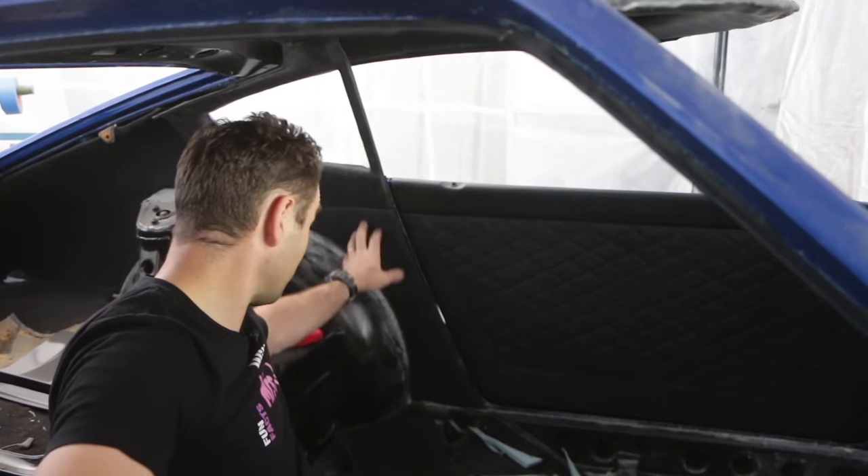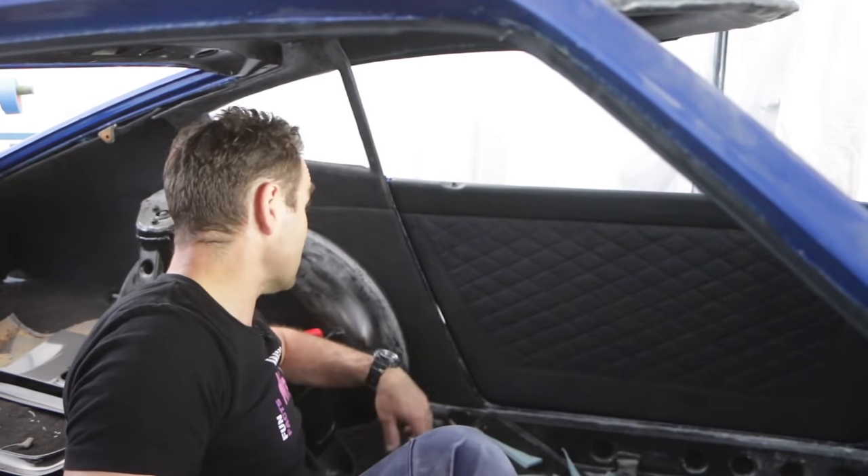Well, that is looking really good. This interior is really coming together. It's another day down, but that is all the time I have for today. So that means it must be time for Fun Facts, and this is Jeff.